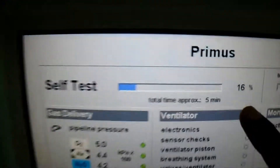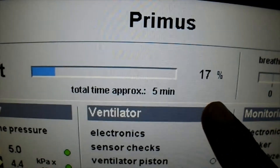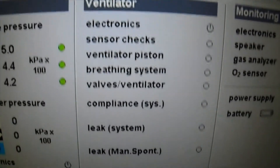So we will wait for the machine to perform the test — it is almost 17 percent complete. It will take almost 5 minutes, and most of the tests it will do by itself.